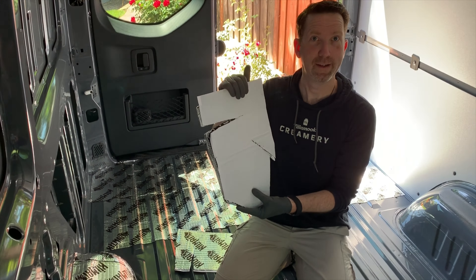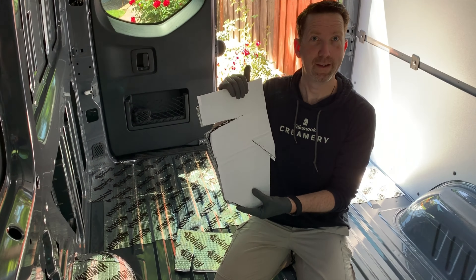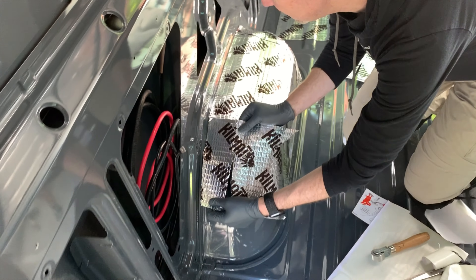You peel it, put it down, then roll it out with one of these rollers. One thing to watch out for when doing the flat portion: look for any screw holes you need to get back into, and appropriately cut those holes out. They do say to put Kilmat in the sun to warm it up, but we live in a pretty warm climate so I didn't actually have a need to do that.